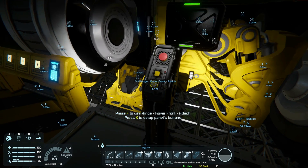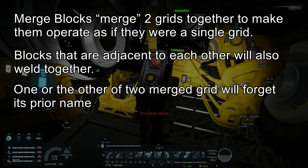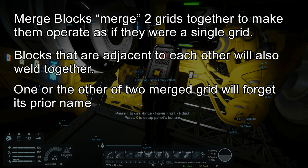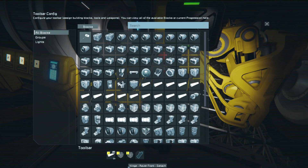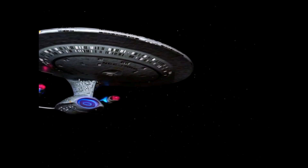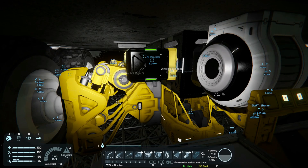When you unmerge, the name reverts to one of those very generic names, like 'Grid 21947' — we have moved into sector 21947! When you merge the two grids, they essentially become one grid and adopt one of those two grid names for everything.